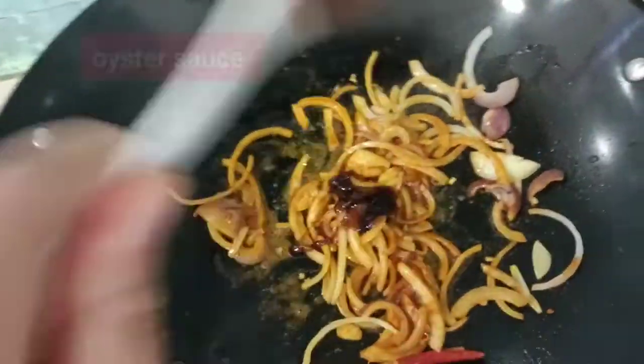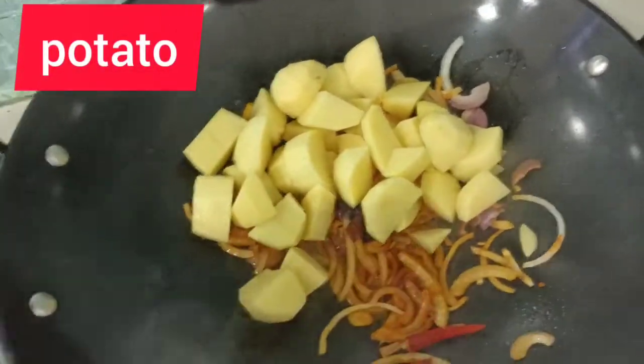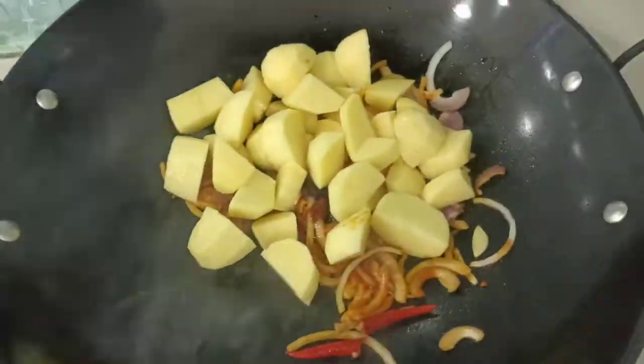Then we're gonna add our oyster sauce. First add our — because this one is not too soft.